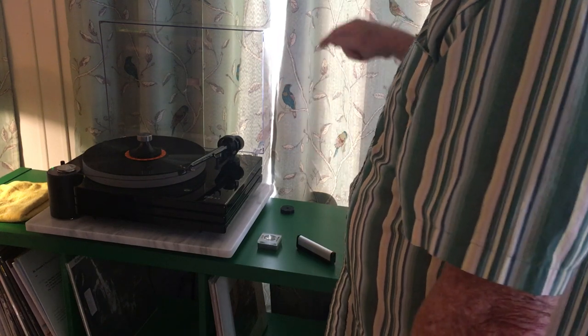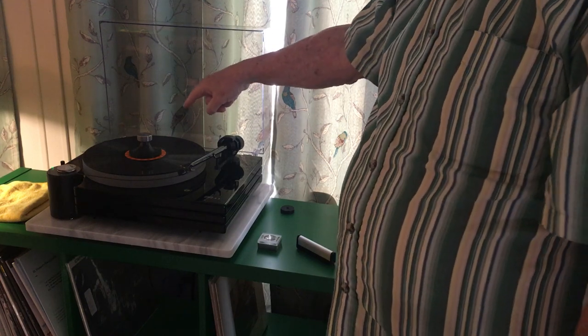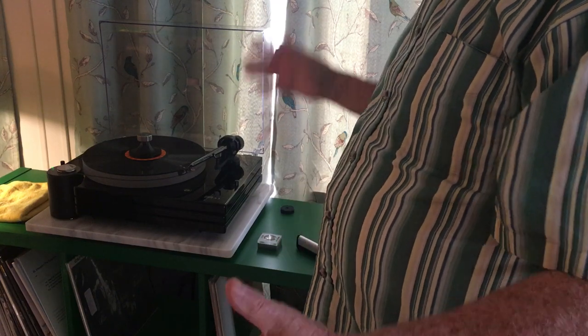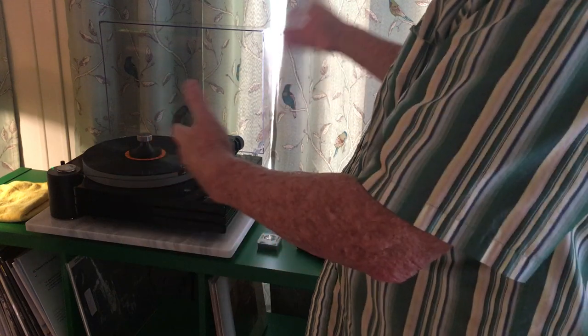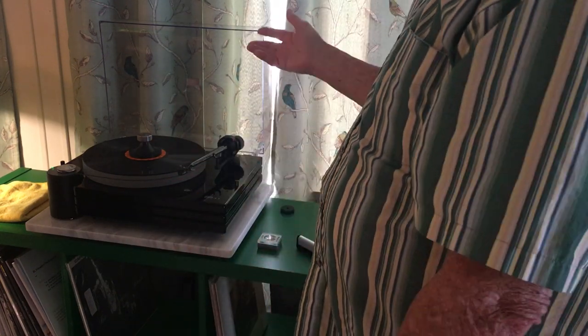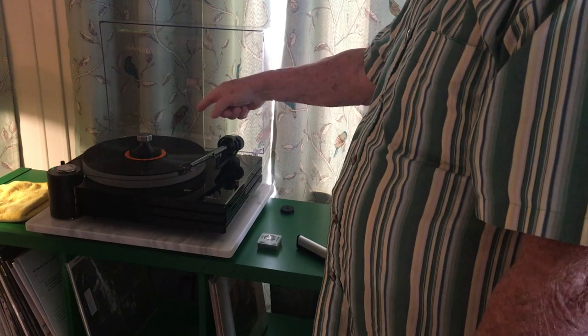I'm not going to try to describe it, but if you're not using a clamp on your records, borrow one — because the prices are ridiculous — and try it. Even at a hundred-some bucks for this thing, it made the biggest improvement in my system of practically anything I've done. Cartridges and all of that make a big difference, but for a hundred bucks this made a dramatic difference. Give it a try.